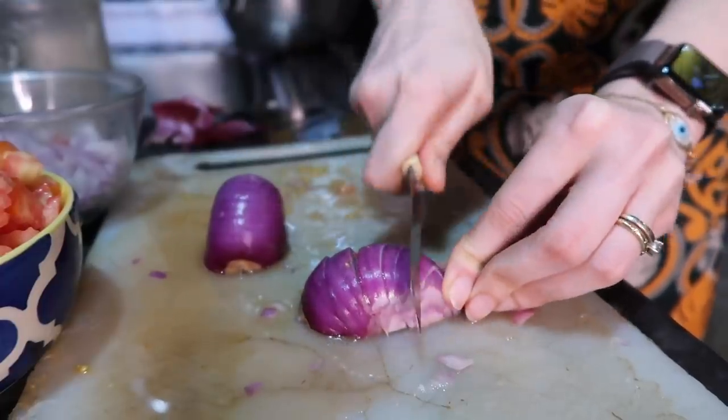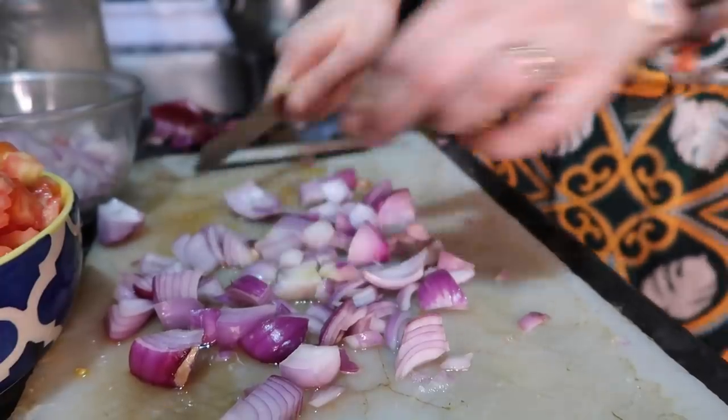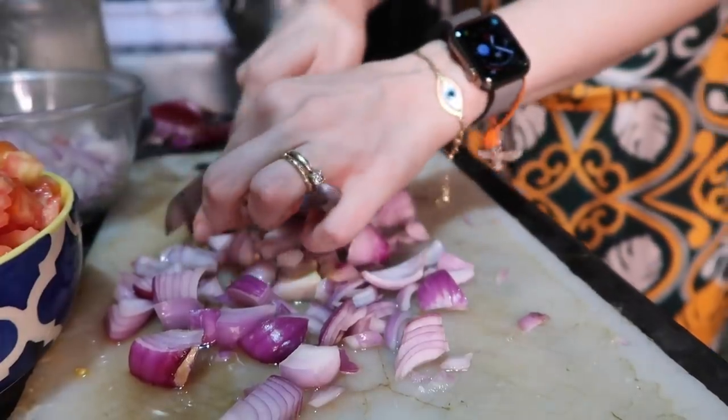This is not as easy as it looks. The recipe says finely chopped — this is as fine as I get. I have got one onion, this is my highlight.